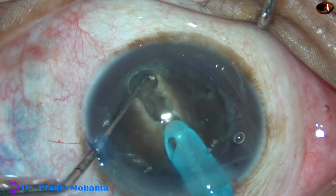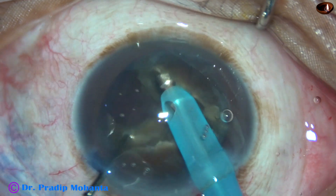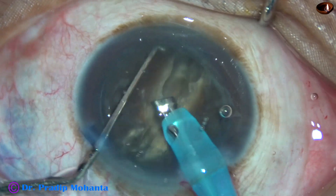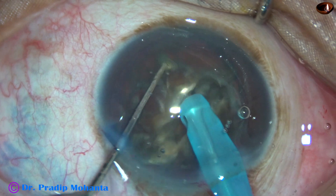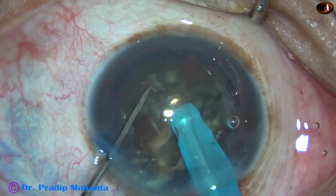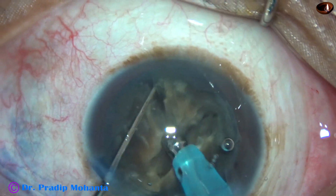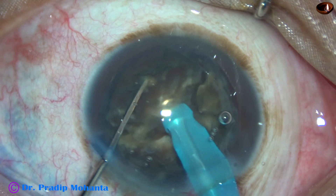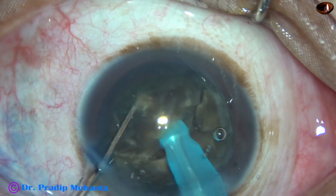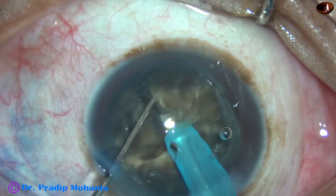I do one or two sculpts, go to a deeper plane, hold one half of the hemi-nucleus, and separate the two hemi-nuclei completely. In this case, I am going to divide the nucleus into 6 pieces — each hemi-nucleus is being divided into 3 pieces.